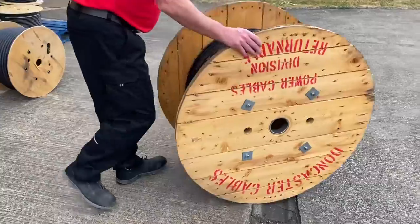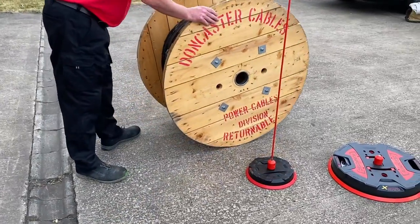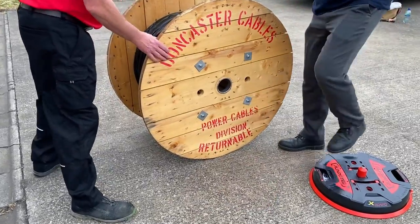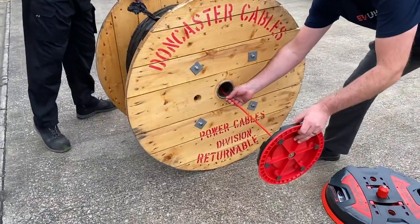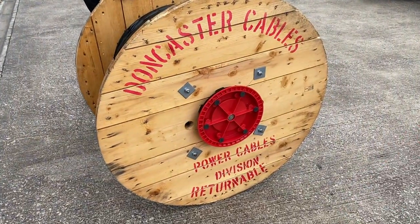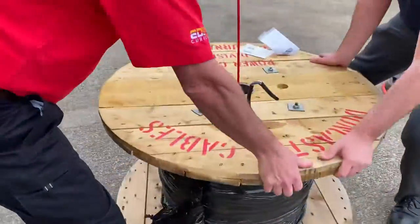We're going to pop the largest drum onto the X-Board 500 and see how much it can do. Actually, we don't need the X-Board 500 yet — we're nowhere near the maximum capacity of the X-Board 300, which is 500 kilograms maximum, and that's probably more than we can comfortably lift between us.